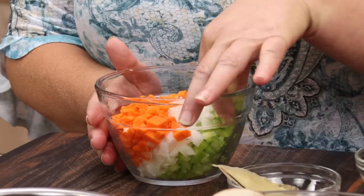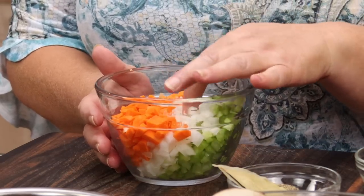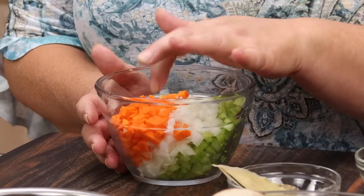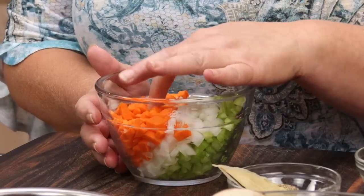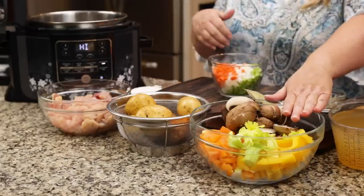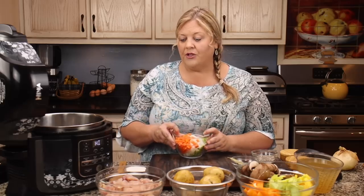I have one celery stalk diced into about a quarter to a half inch dice, half a sweet onion — you can use any type of onion — and one carrot, all diced the same way. This is going to be our seasoning base. I also have larger chopped vegetables, because I think it's important to build texture into stew. Stew is hardier than soup, so I keep my vegetables on the large side.